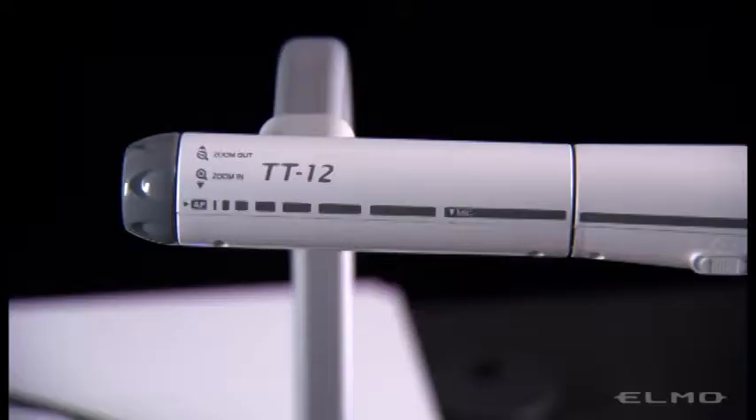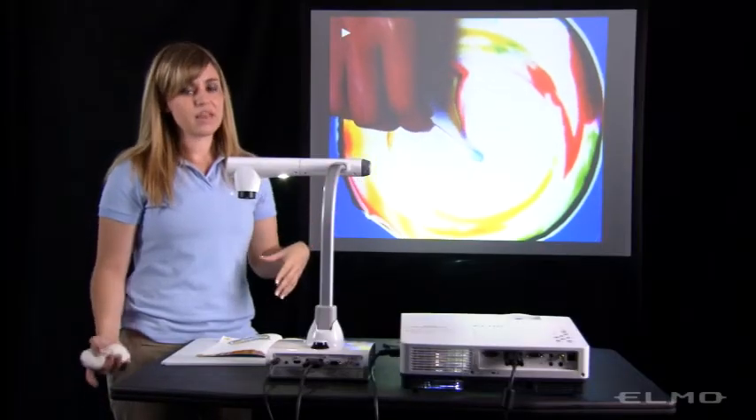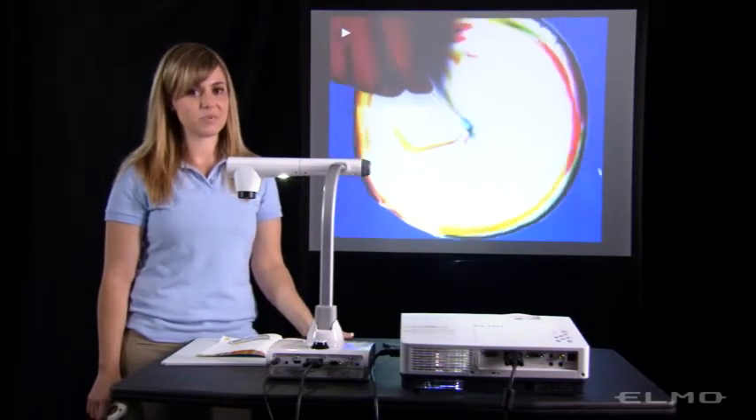The document camera also has a mic built into it. So when you play back the video, if you have speakers connected to your document camera, your students will be able to hear your explanation as well.